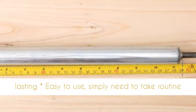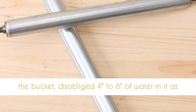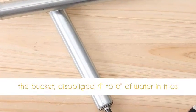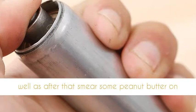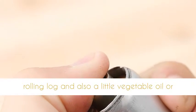Simply need to take a regular 5-gallon container and cut 2 slots on the top of the bucket, add 4 to 6 inches of water, then smear some peanut butter on the rolling log, and a little vegetable oil or spray on the ends, and place in the slots.